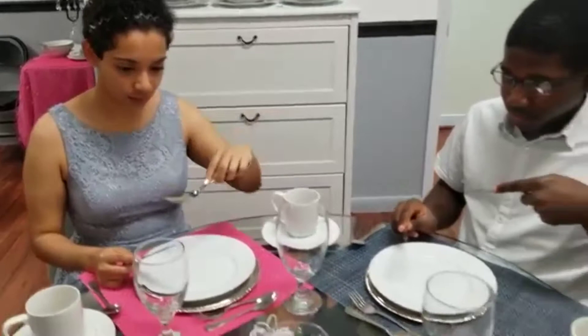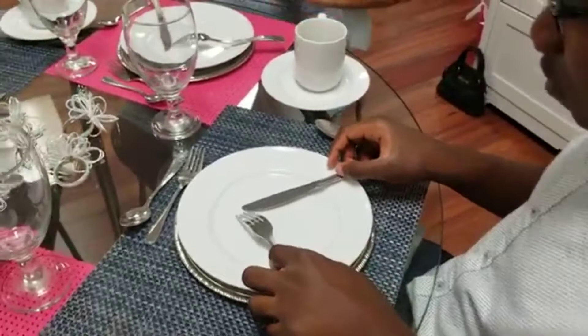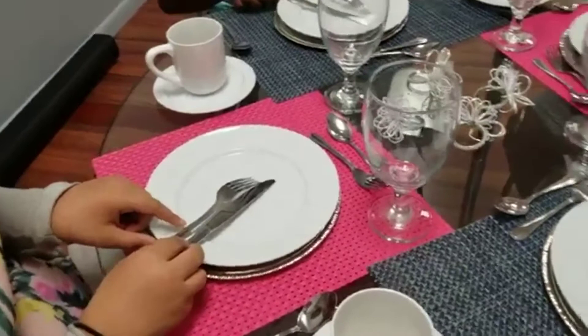Now let's say you want to get a drink of whatever is in your water goblet. How do you place your utensils? What's the pause position? Upside down V, fork facing downward, and you can go ahead and get a drink, or if you have to leave the table, making sure that your hands are on the edge of the table. Absolutely beautiful.